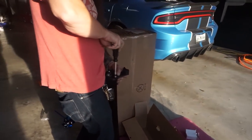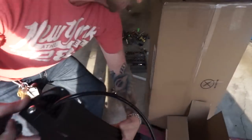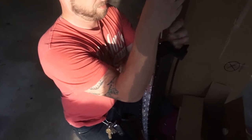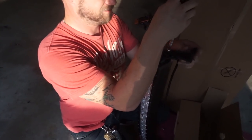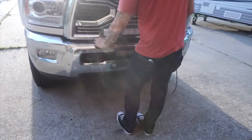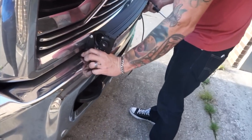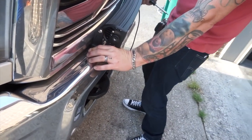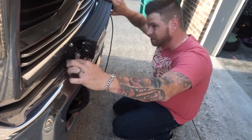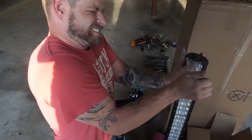I wonder if using the back hole — the one used for the other brackets — would work better. There we go. What do you think about that? It goes way further back. I just put these on here to see how they look.